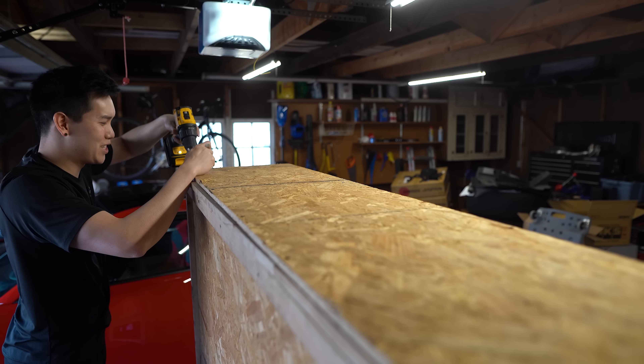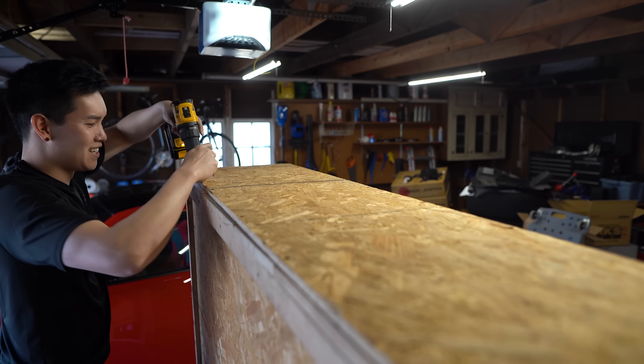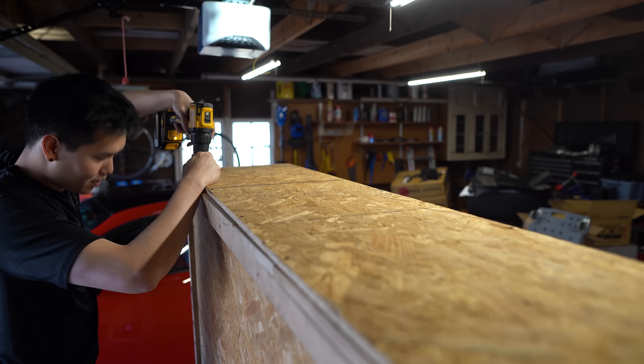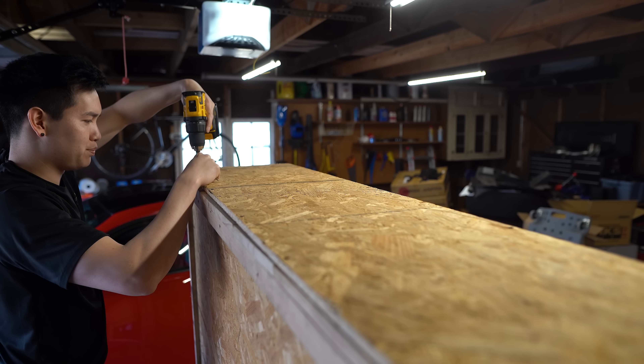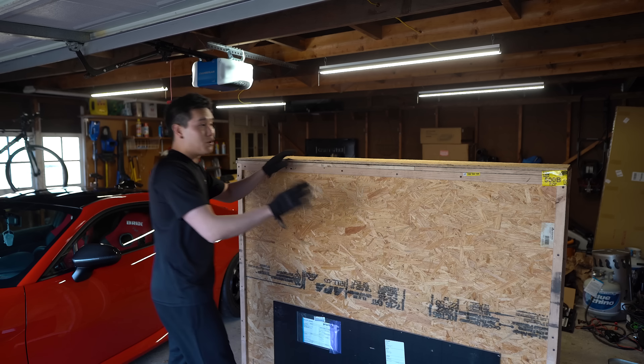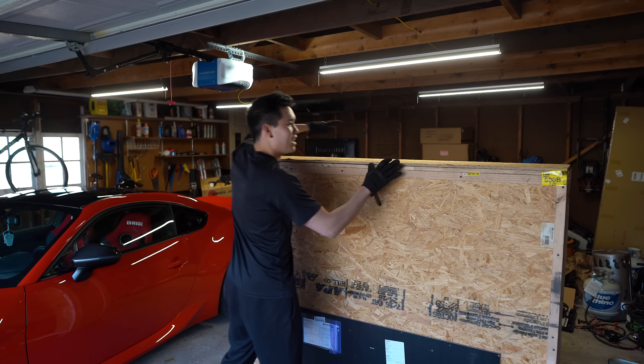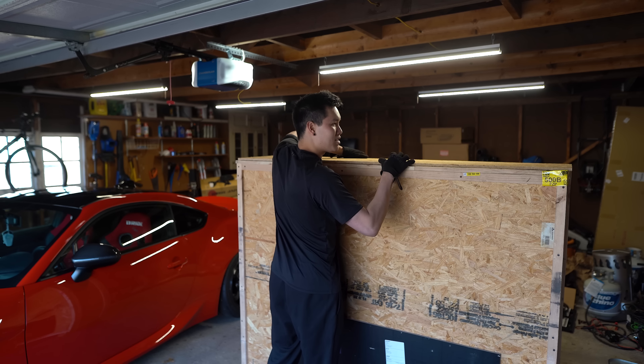There are so many screws. I need to put these in a box. I'd say there were about 20 screws holding just this top piece, but I got them all out and we should be able to take this piece off now.